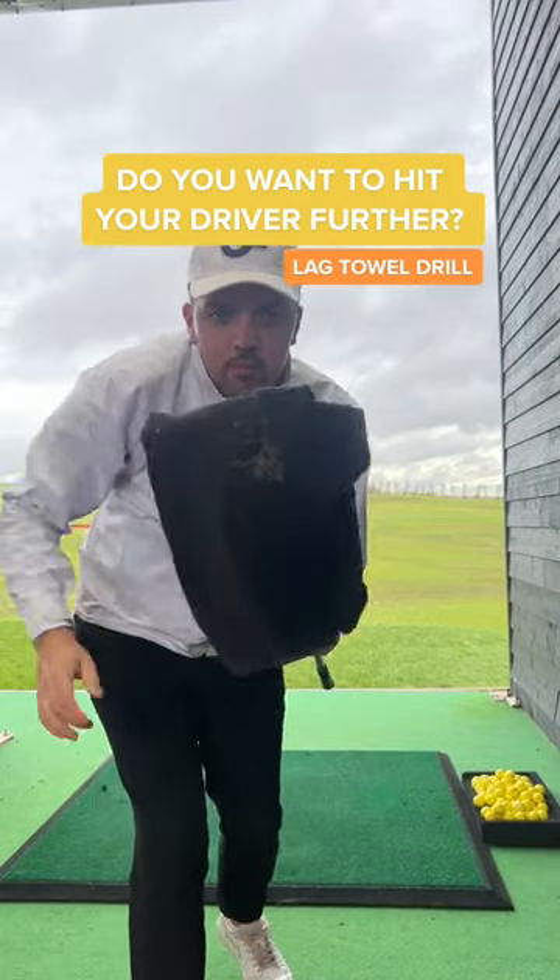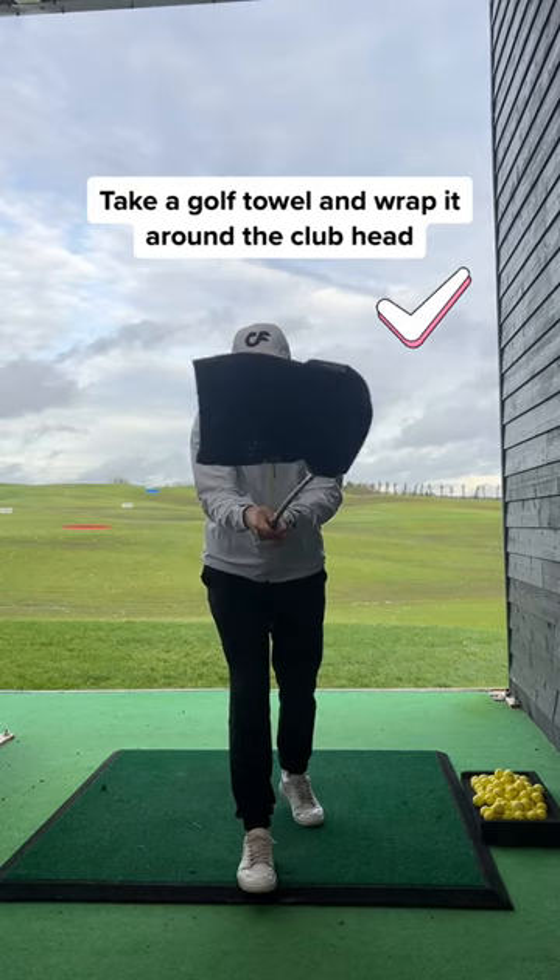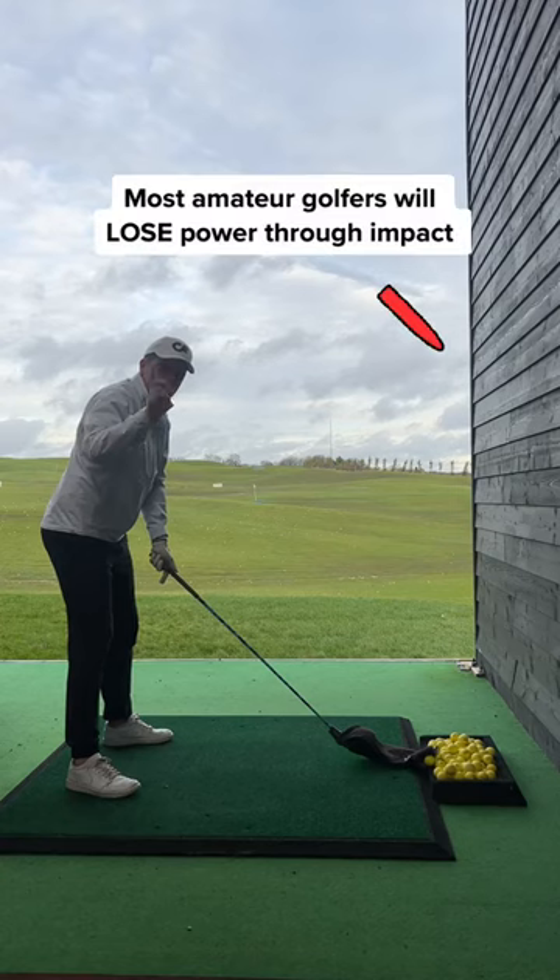Do you want to hit your driver further? This hack will give you instant results. Take a golf towel and wrap it around your driver head like this.